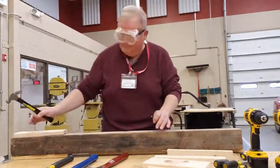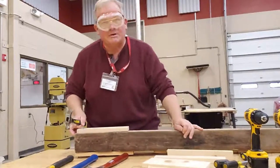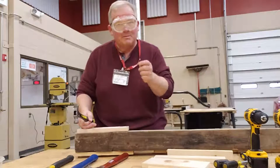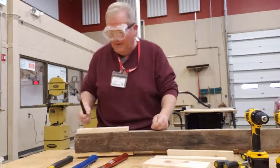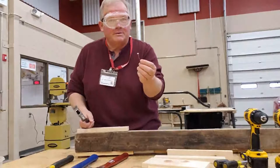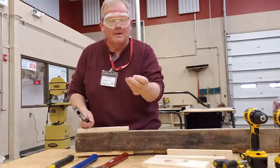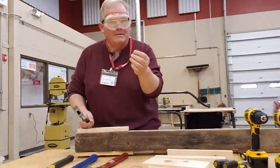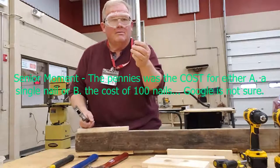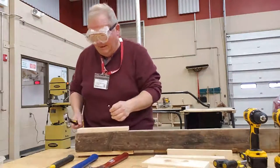We're going to take a nail. Those of you that have had me for construction in eighth grade will recognize this 4x4 here. This is an old 4x4 we used purposely to pound nails into. When you go to the store nowadays, you buy nails based on the length — these are 2.5 to 3 inch nails. Used to, you would buy nails based on the weight: 6 penny, 8 penny, 10 penny, 12 penny. The weight was how many pennies it took to equalize a pound of the nails.